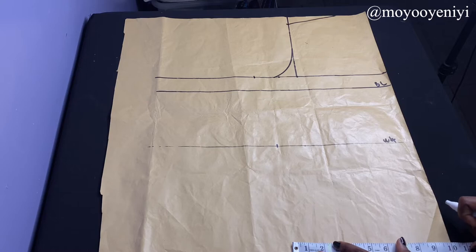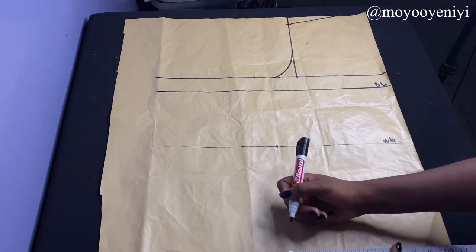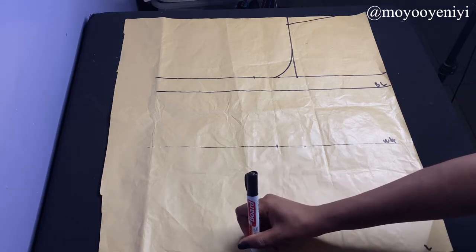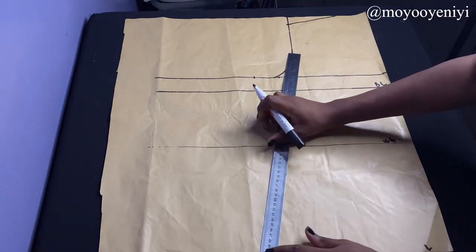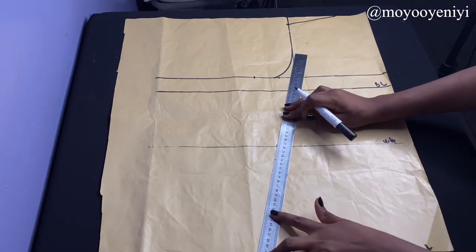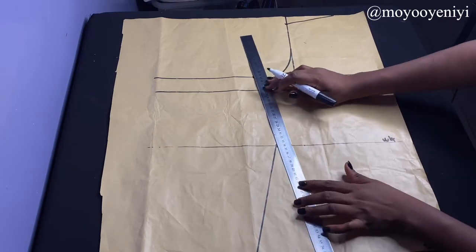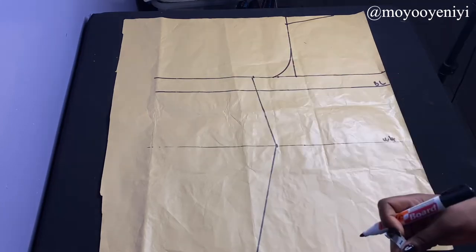I'm going to come to the length of my top and mark 10 inches, which is the hip measurement I'll be using. I'm also going to add two inches for ease. Once I'm done with this, I'm going to use my ruler to connect the points. It's really simple — just connect your points and you now have your back pattern.